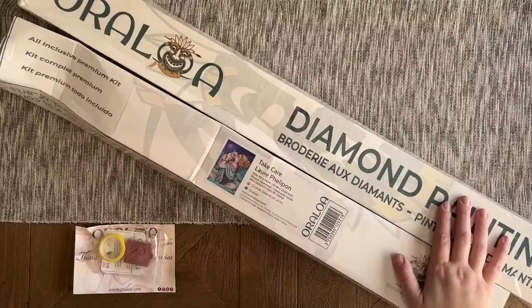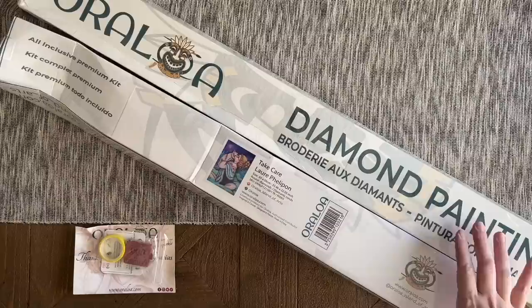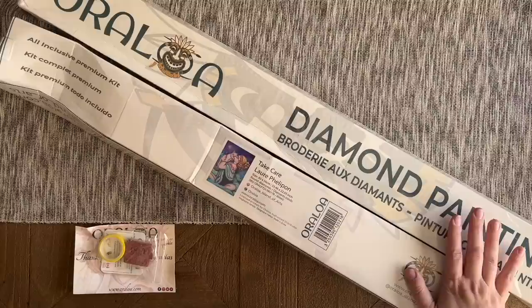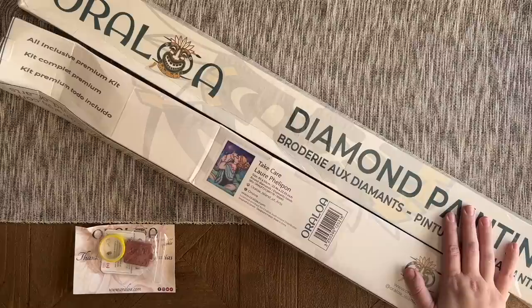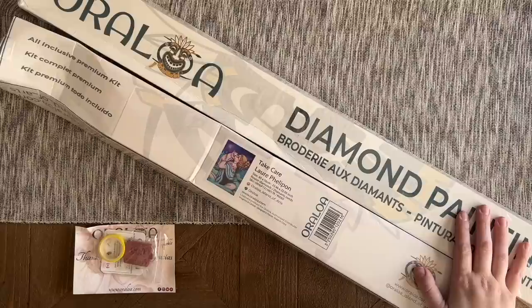Today I'm here with an unboxing from Oraloa. Oraloa is a company that offers a wide variety of legally licensed diamond paintings. They reached out to me a couple weeks ago and asked if they could send me a kit or two. I actually ordered a couple of kits from them about a year and a half ago when they very first launched, and they've made some updates and changes since then. I did have some trouble with those square drills, but I've heard good things about their new square drills.